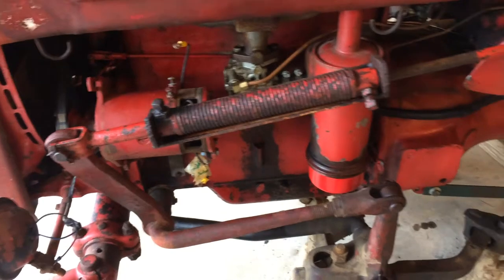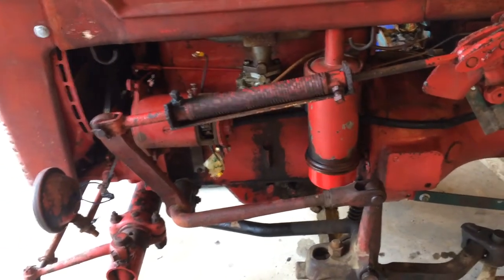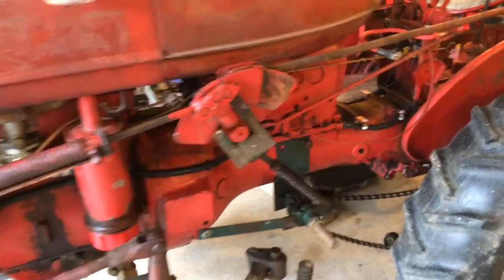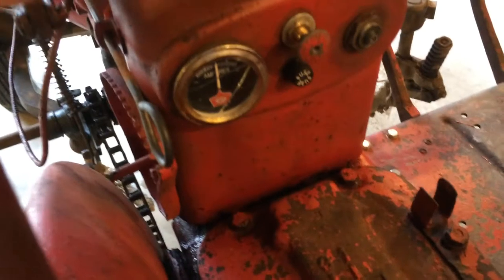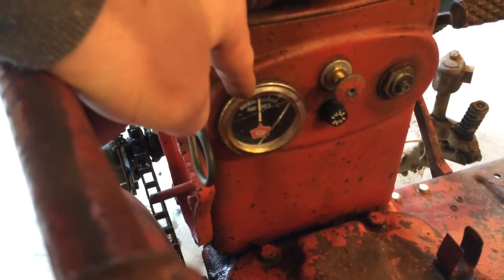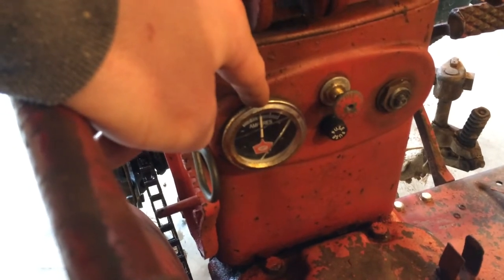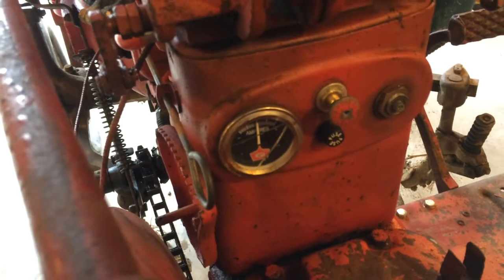You can switch these things over to 12 volt for like a hundred bucks. Go to my Cub series — I'll show you where I get the parts. Alternator's like 50 bucks. I'm also going to be putting a voltmeter on this where it's got an ammeter. I like having voltmeters on them — it seems like you get a little more information. You can tell if the alternator's charging and how much is being pulled down. I'm just more familiar with a voltmeter, so I'm going to put one in that hole.